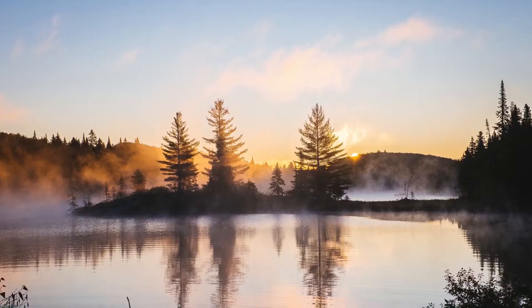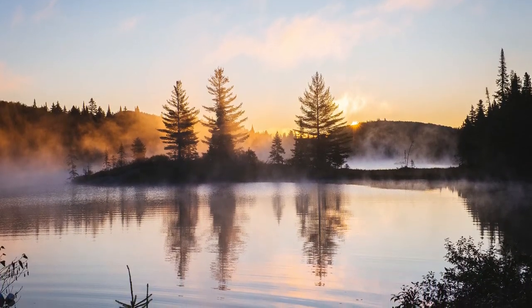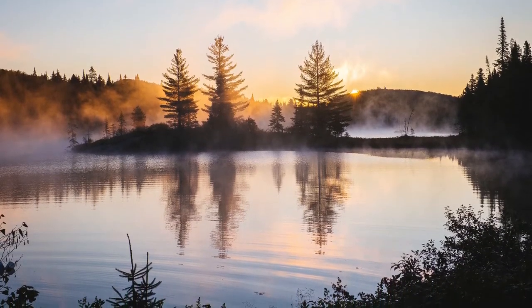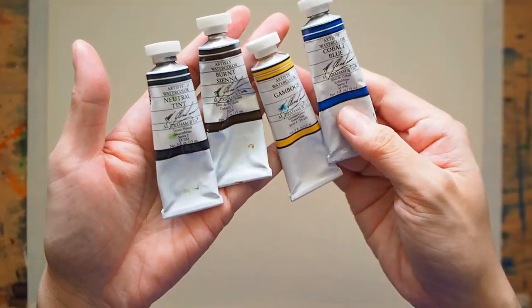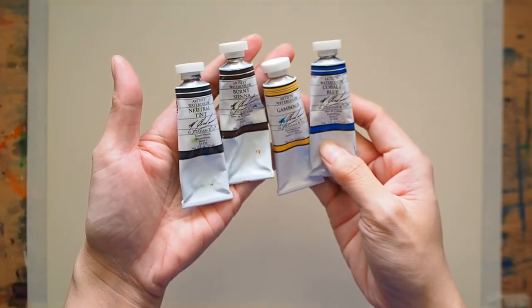Here's a photo that I'm going to paint in this video — it's from Alexander on Unsplash. If you want to use this photo you may download it on the link in the description box below. For this painting I'll be using four colors: M. Graham neutral tint, burnt sienna, gamboge, and cobalt blue.